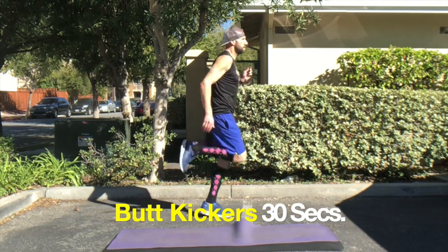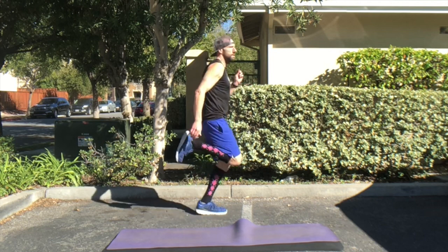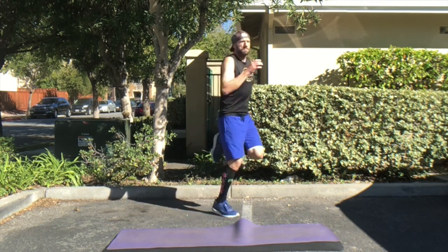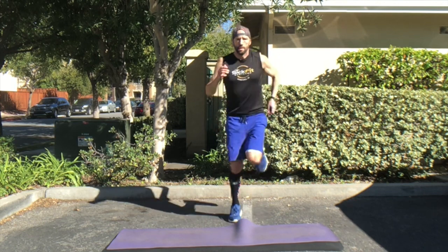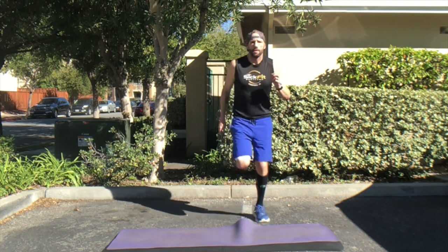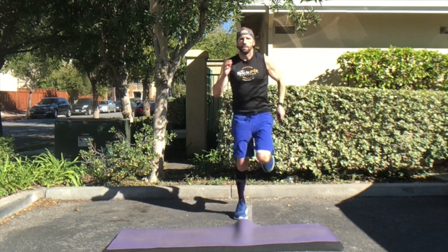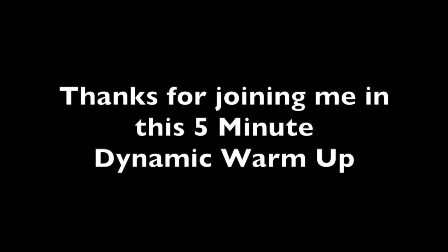Get ready — we're going to wrap up our dynamic warm-up with our final 30 seconds of butt kickers. Keep that back nice and straight and try to get those heels to contact your glutes if you can. It's okay if you don't quite have that flexibility — don't worry about it. The goal here is just a good, healthy dynamic warm-up getting our body ready and prepared for our bodyweight workout or whatever workout we're going to do. Thank you for joining me in this five-minute dynamic warm-up. Your body is now ready and prepared for a good full body workout.